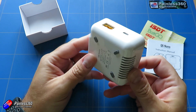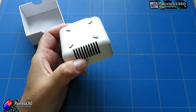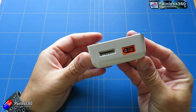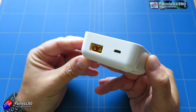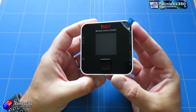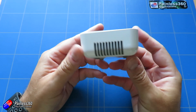It supports up to 6S batteries and is available in green, white, and yellow. It supports LiFe, lithium ion, lithium polymer, lithium high voltage, lead, and nickel metal hydride batteries as well. It has a little 1.5 inch 240x240 IPS LCD display and is only 72mm square and about 32mm deep.